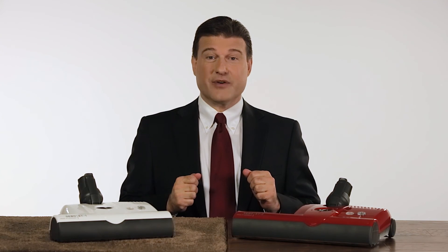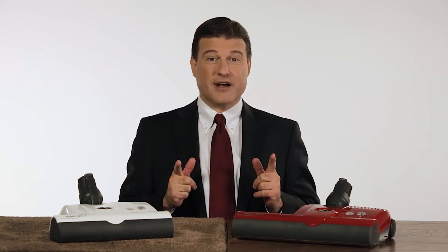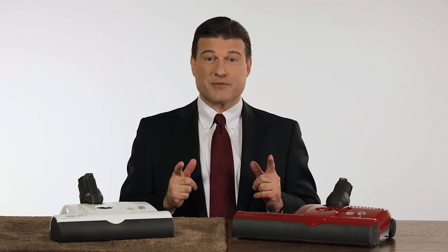In closing, SIBO America would like to recognize and congratulate ThinkVacuums.com and their team of central vacuum experts for their five consecutive years as SIBO's number one national dealer.